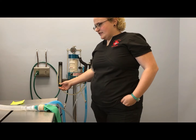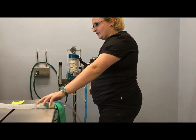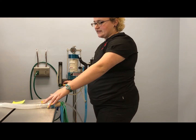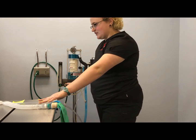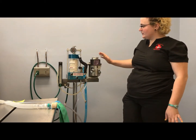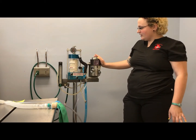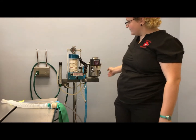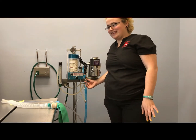Between that there's the oxygen flush valve. It's recommended not to use this on rebreathing systems, but it will flush the system with oxygen. From there, oxygen goes through into the vaporizer, and that is where the vaporizer and oxygen together come through the fresh gas inlet.